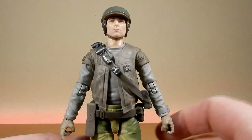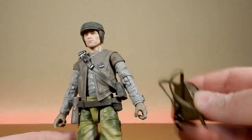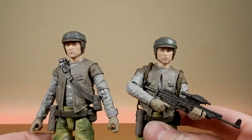The utility belt strapped over the shoulder can be swapped out for the backpack, and that's what I've done with this figure to get two alternate looks.